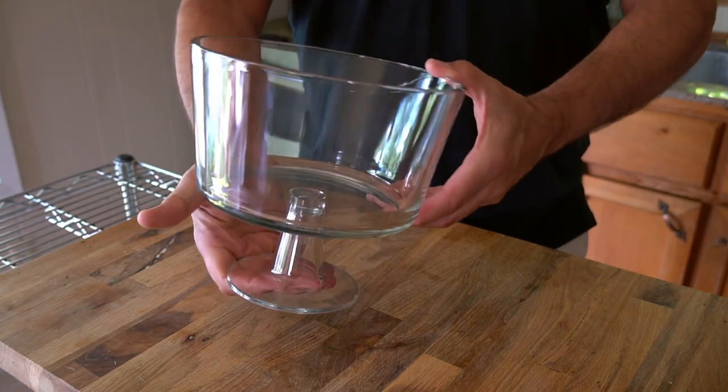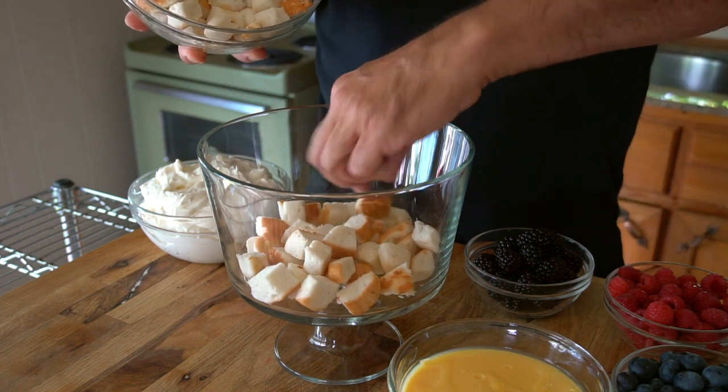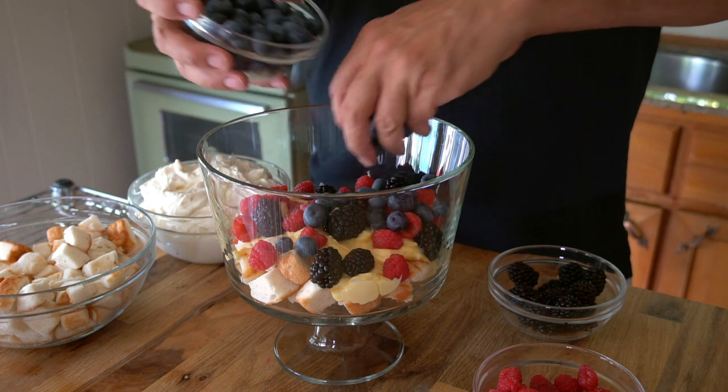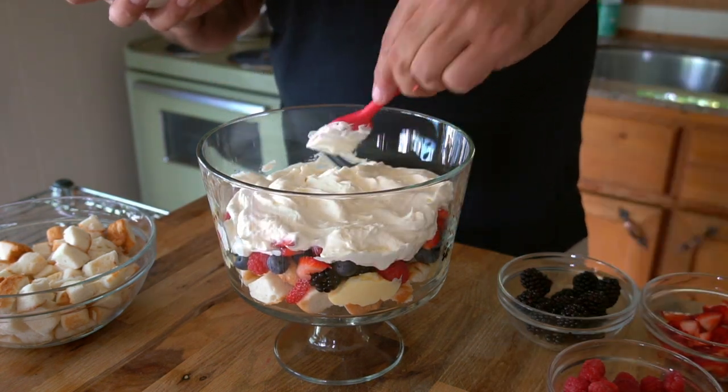Now we're going to assemble, layer by layer. In a glass footed trifle bowl, add half the quantity of cubed angel food cake, then half the chilled custard, followed by a layer of the assorted berries, then the cream cheese whipped cream. You can smooth out each component as you add it, but don't press down — trifle is meant to be light and fluffy. Then repeat the layers.